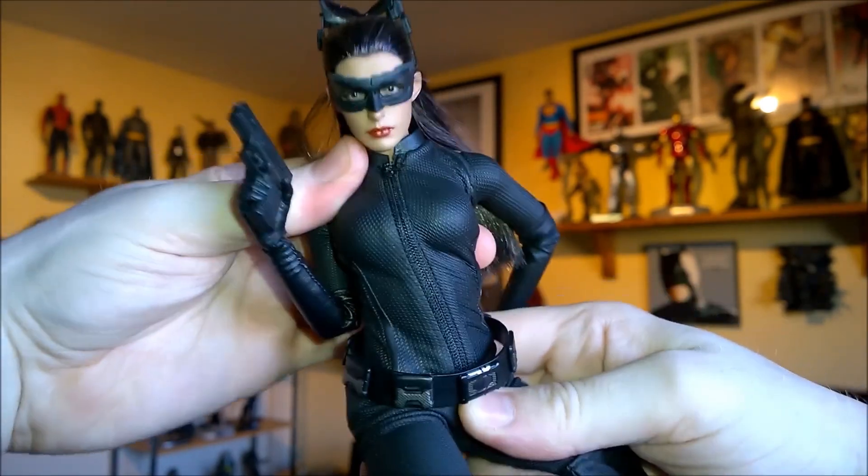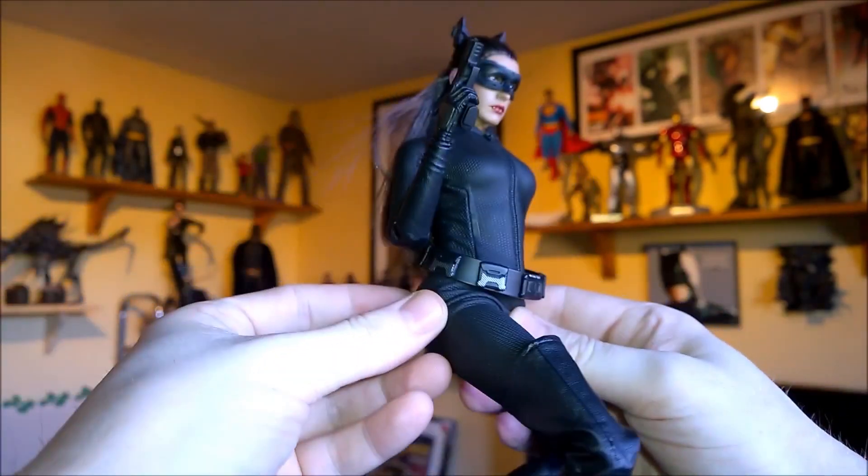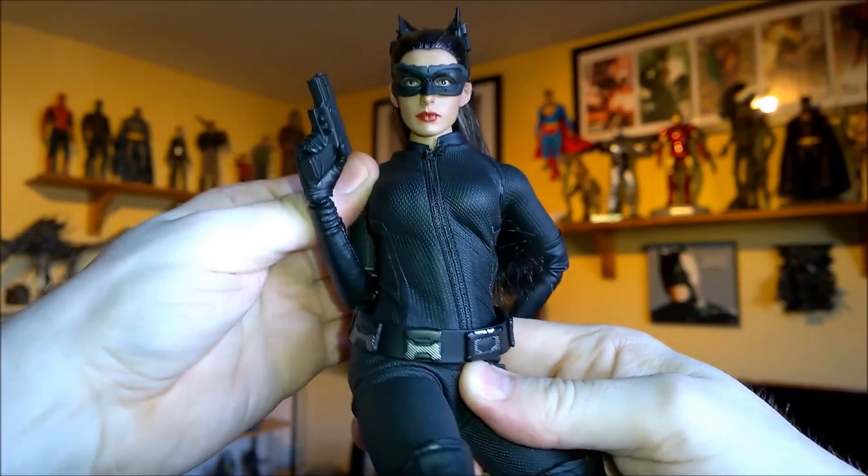Turn the waist — she's got good articulation. She's still able to sort of turn without the suit pulling her back that much.